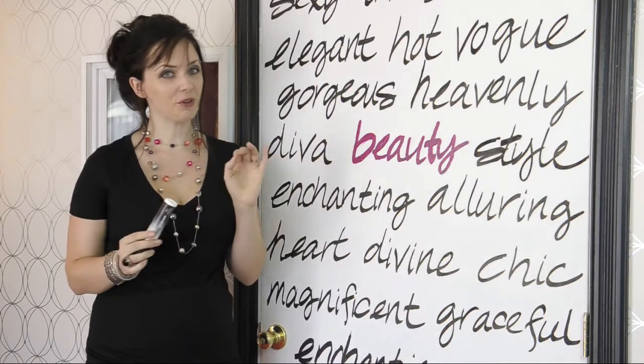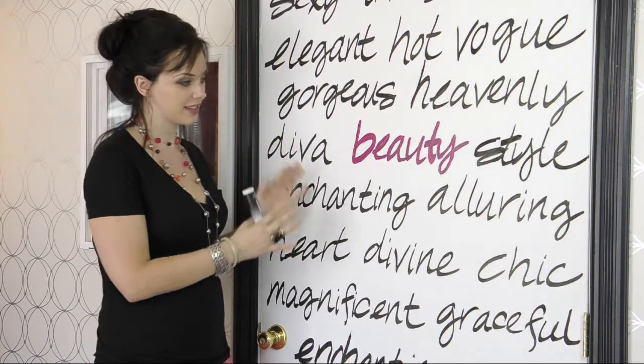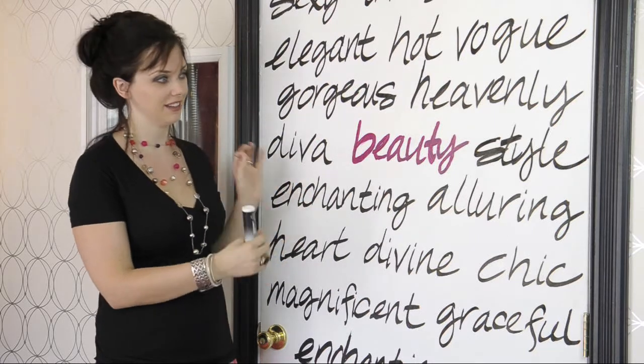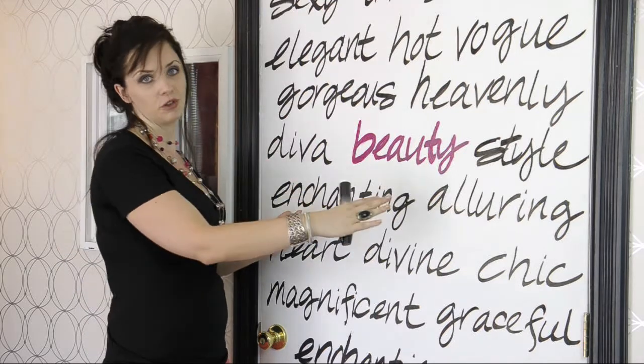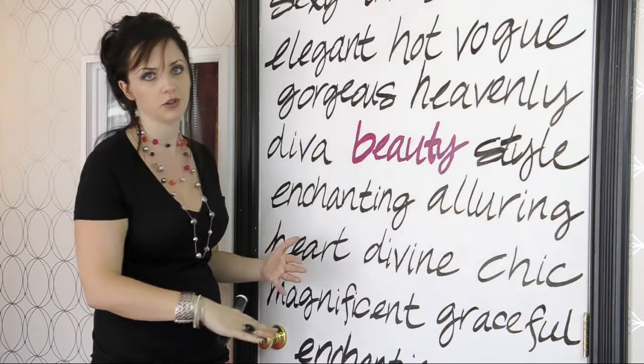Now I will tell you a few tips and tricks because this doesn't just happen. You have to measure it out and kind of make it all even, or it's going to look like you just randomly hand wrote on your door. If you have a level that's long enough, you can just simply level it and make your horizontal lines all the way down.